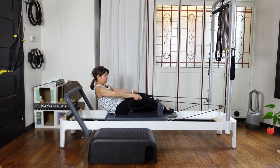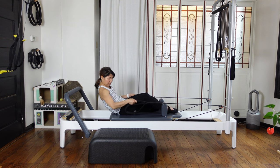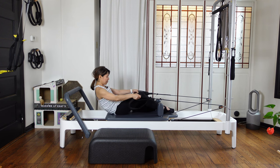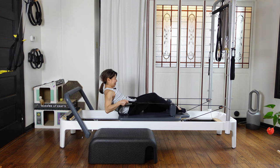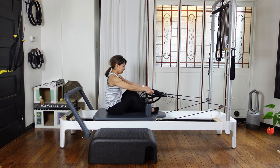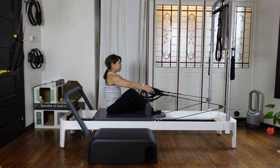Bring your elbows, just control, and straight back. Three more — pull your navel in. Two. And the last one — arms straight. Then slowly roll up. Open your knees wide, fold forward. Then slowly coming back up.